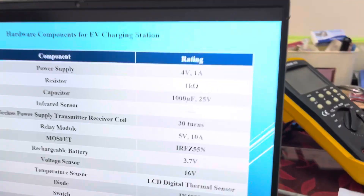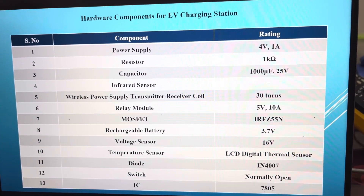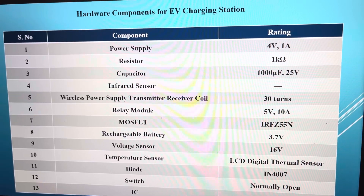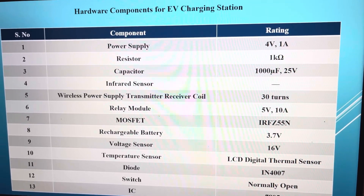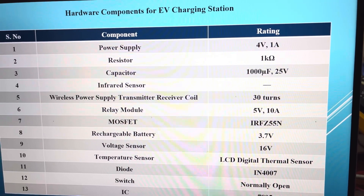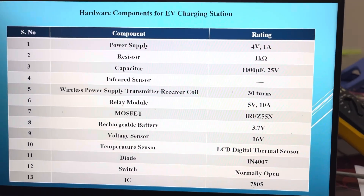The components used are: first, a power supply — a normal rechargeable battery of 4 volt, 1 ampere. Second, a resistor of 1 kilo ohm, half-watt rating. A capacitor of rating 1000 microfarad, 25 volts. An infrared sensor, normally used, which is available in the local market.